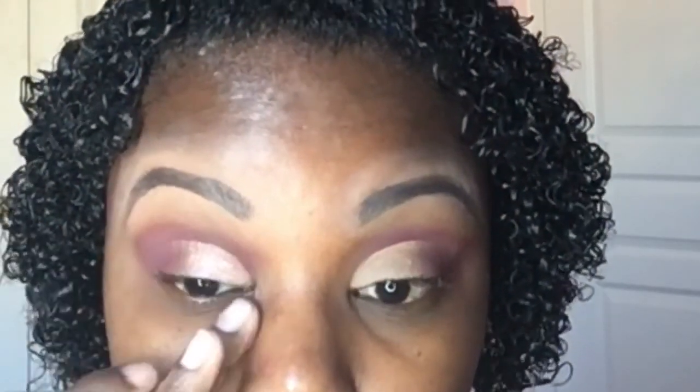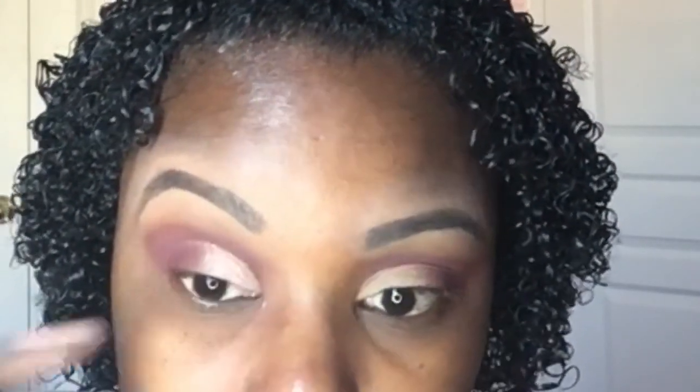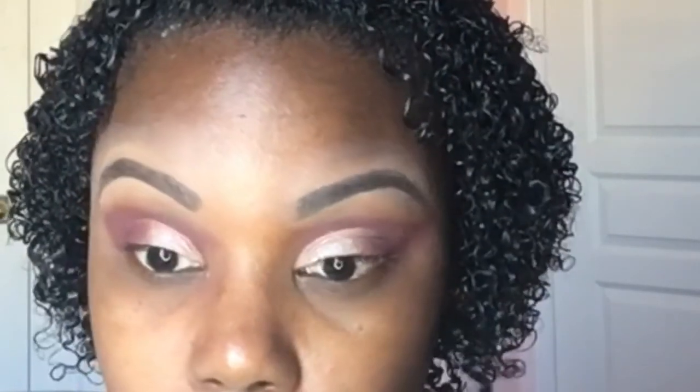To provide my eyeshadow with a base, I apply something I've used for years — it's by Maybelline. It's like a 24-hour eyeshadow but it's actually liquid. I like to use it when I'm using colors, shiny colors, anything that I need a lift. This one in particular is a pink metallic color and it's great to use as a base under colors like this.